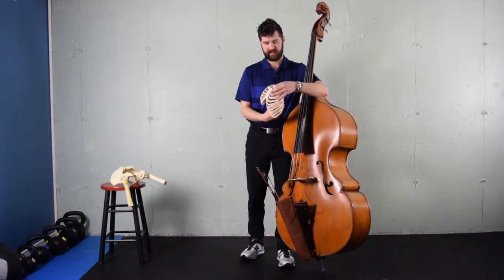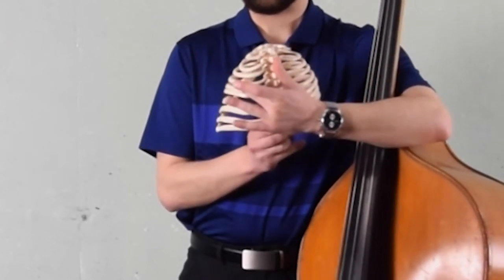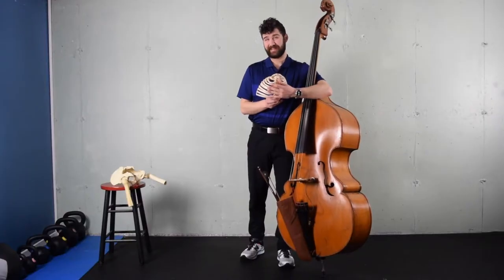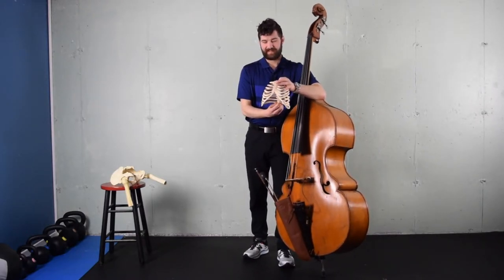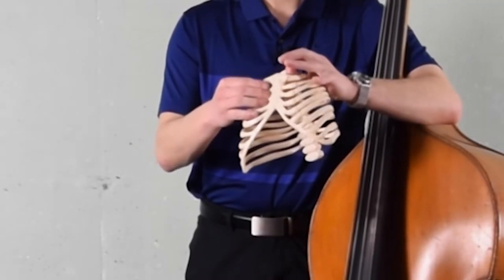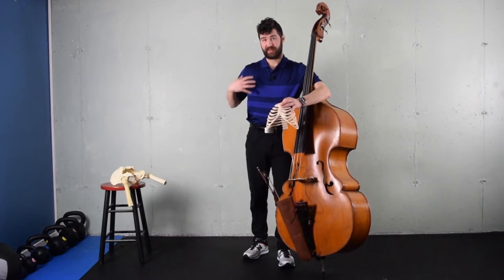With this turn, what we end up getting is a push from the back of the left. The space between the shoulder blade and the spine on the left side gets compressed, which can lead to shoulder and neck issues, especially on that left side. And as that turn happens, the sternum on the right is actually going to start to depress, and that's going to rob us of the ability to effectively create the force we need on this side of the body to pluck the note.